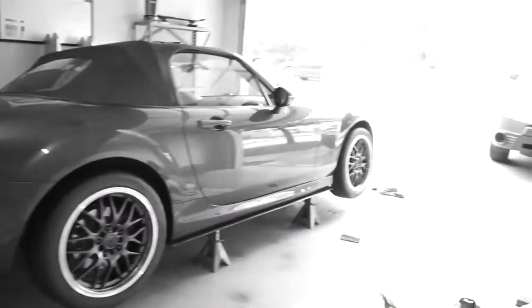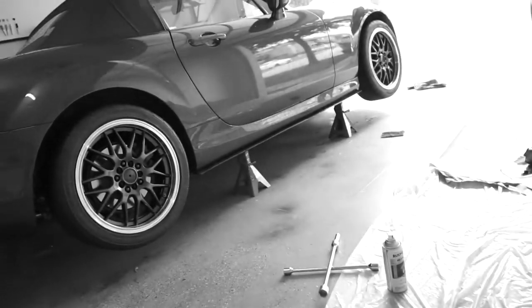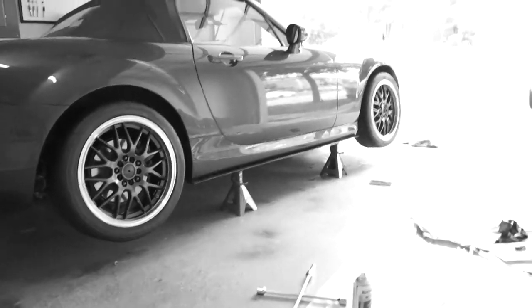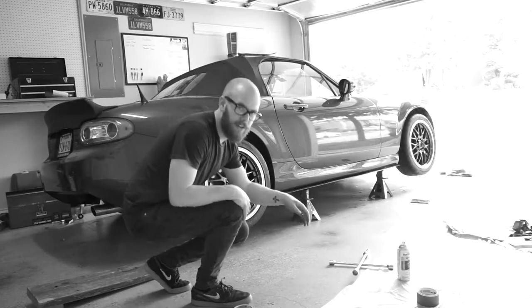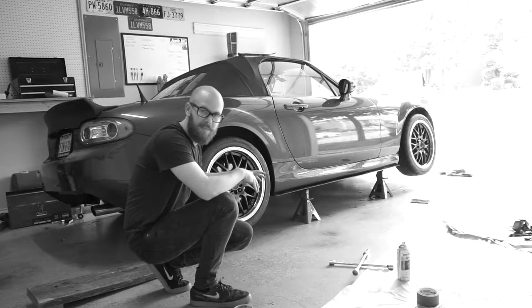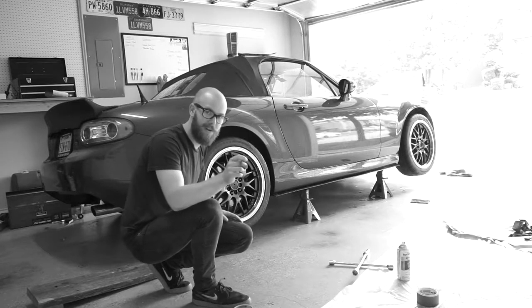Alright, they're on the car. It looks pretty good. It's more subtle than I thought it was going to be, and I like it. I think it looks pretty good. I hope you guys like it too. It still needs to come down, but we're going to do that right now. I promise I'll show you.